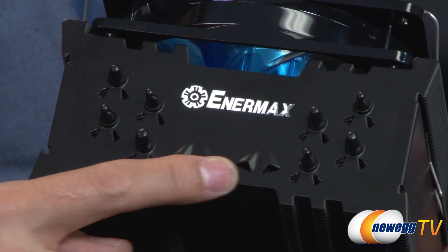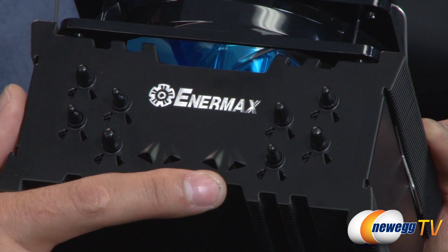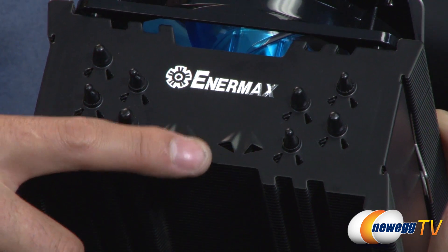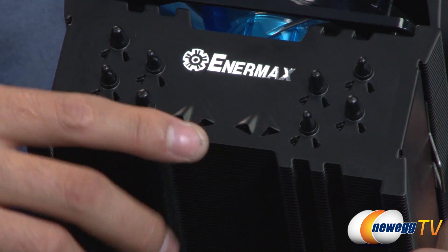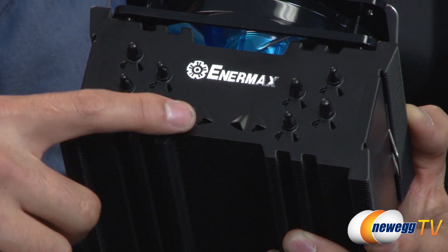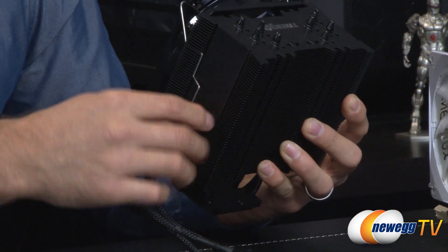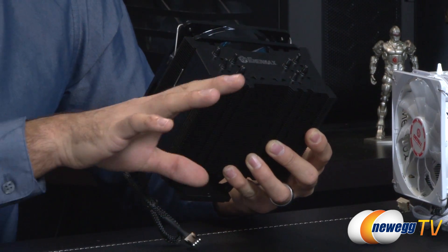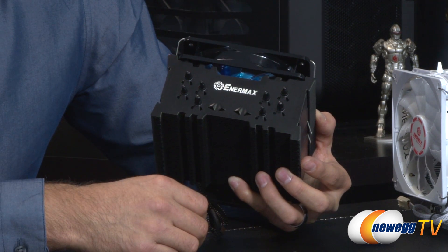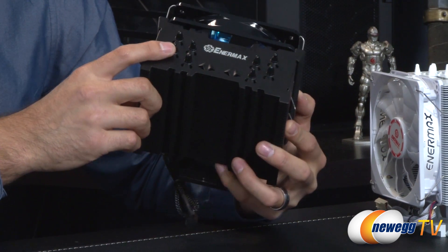They also have smaller vent-looking holes called the Stack Effect, or SEF. As cool air blows over the top, cool air sits at the bottom of each fin while hot air rises to the surface. The wind blowing over the top creates a vacuum effect that draws the hot air up through the fins and away from the entire cooling array, helping dissipate heat even better. The VGF and the stack effect are combined in every single fin for a greater cooling effect.